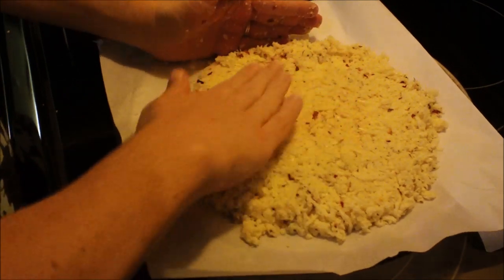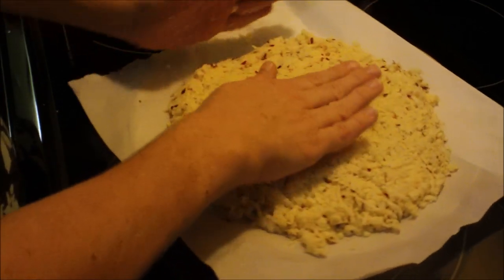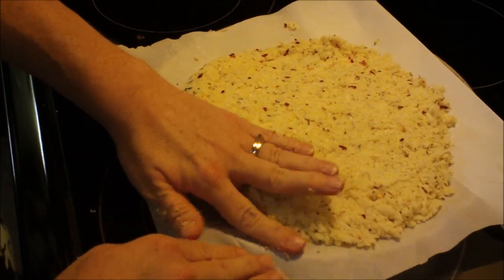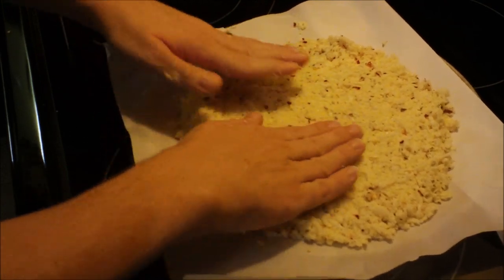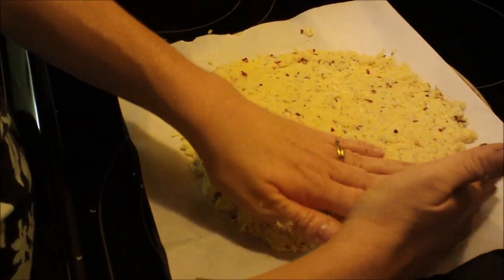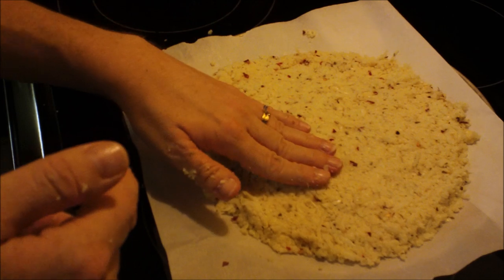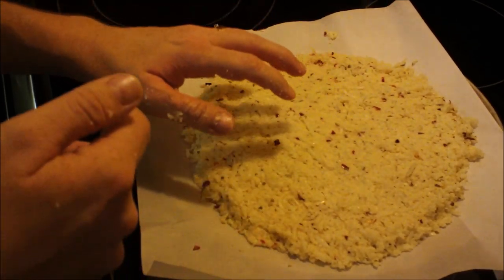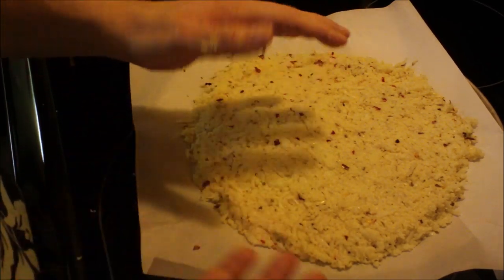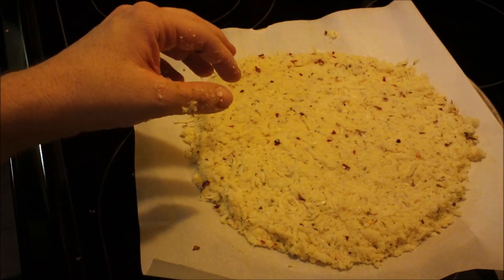This is going to work nicely on my pizza pan. Pat it and form it into a pizza shape — you can also use a cookie sheet, which I did the first time and it came out really well. Once it's all patted out, put it in a 400-degree oven for about 30 to 40 minutes until golden brown. If the bottom is more brown than the top, flip it onto another piece of parchment paper and bake for another five to ten minutes. When we come back I'll show you the finished crust.